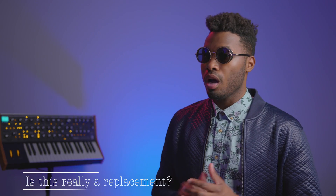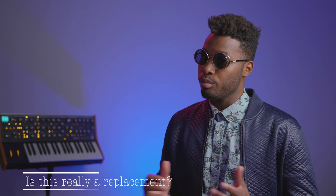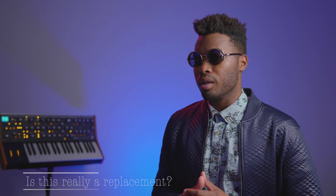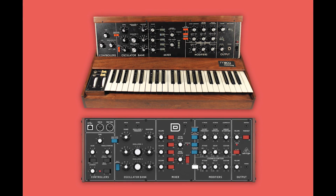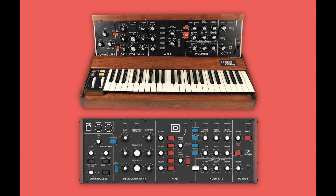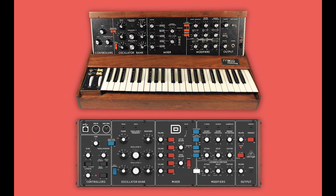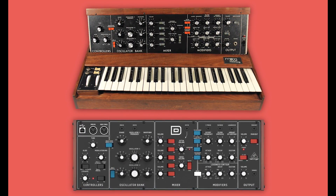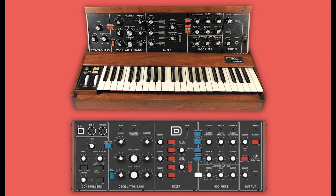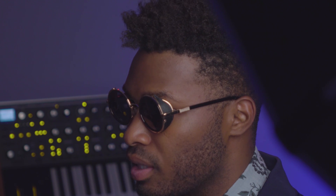Can a synth costing $300 really replace a $3,500 piece of what some might consider music history? Is the Behringer Model D a steal, or is the Mini Moog Model D an overpriced dinosaur? In my opinion, nothing has touched the feeling you get from playing a genuine Mini Moog, whether it be the Model D, Voyager, or the XL. Just the presence gives you the illusion of well-to-do. It's like showing up at a person's house and they've got a Porsche 911 in the garage — it's a work of art, a fine-tuned machine, and a statement piece all in one package.